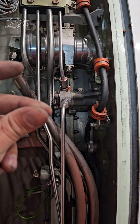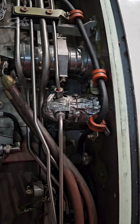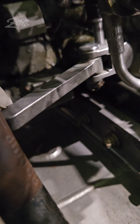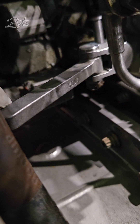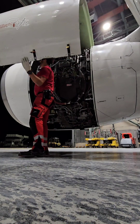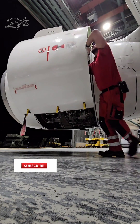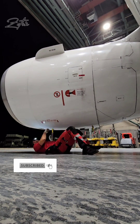Then all that remains is installing the thermal blankets, and reactivating the thrust reverser hydraulic control unit by pulling out the lockout pin and moving the HCU lever aft to make the thrust reverser serviceable again. Then all that remains is closing out the fan cowl doors.